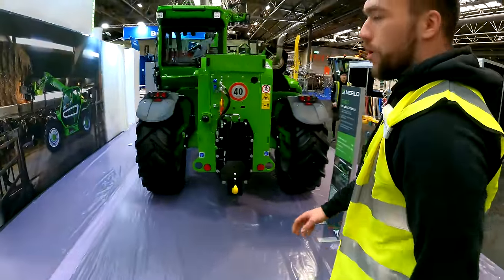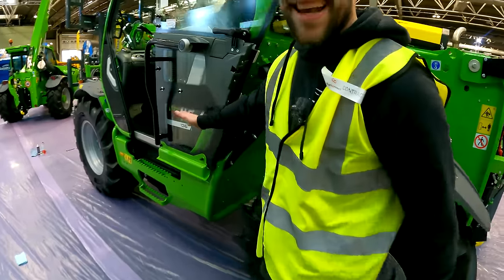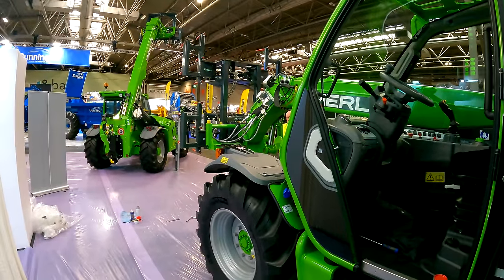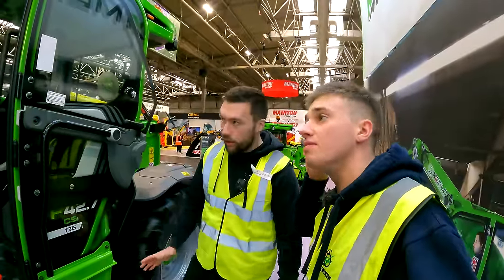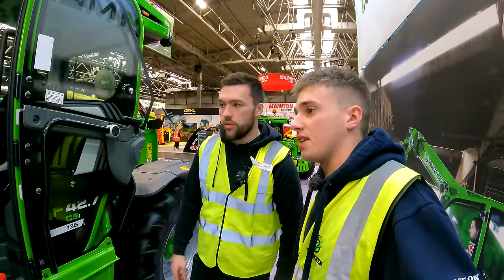Last but not least, they've got the 42.7 with the CS cab suspension and a Bale Spike Grow on the front. The 42.7 is described as a Swiss army knife — used on a lot of different applications in agriculture. Really good for sure.